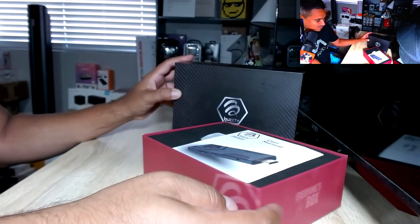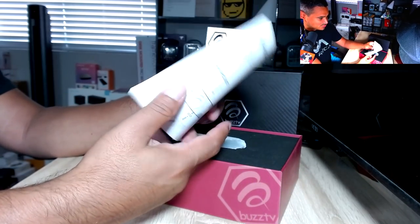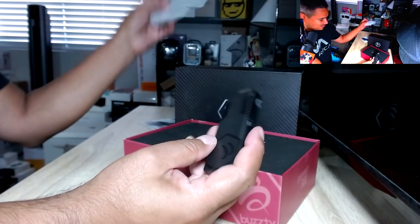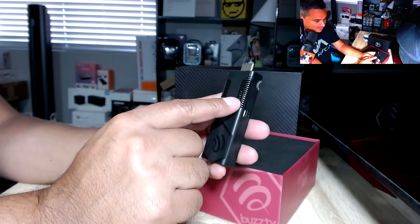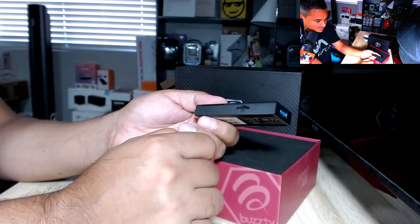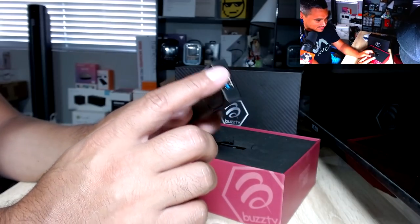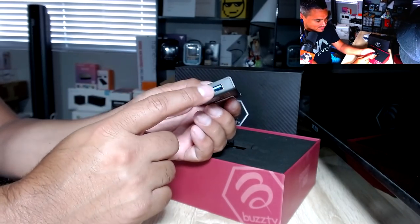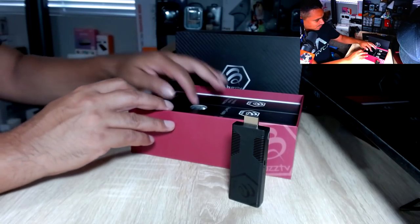First off, look at that design — I absolutely love it. You get your user's manual and then here is the Vid Stick Max itself. Look at that. You got plenty of ventilation holes so it can breathe, a DC port at the bottom, USB 3.0, and a TF card slot. When it comes to other sticks, you don't get all these features — you normally just get power and have to buy a dongle adapter separately. Here it's all built in.